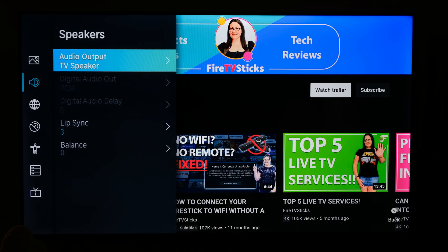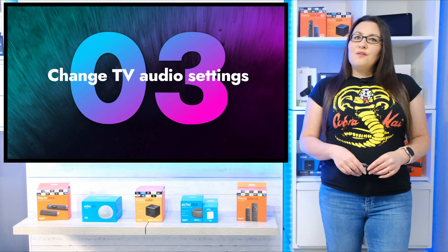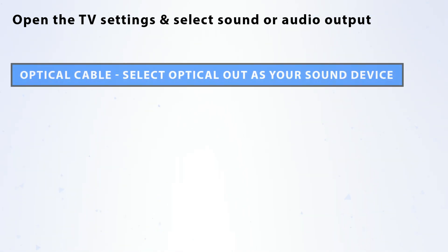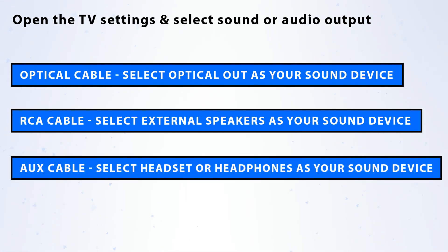You'll need to tell your TV where to send audio to, and this can be done within your TV settings. You may need to refer to your TV manufacturer's manual, however it should be pretty similar to the following. Open the TV settings and select sound or audio output. If you're using the optical cable, select optical output as your sound device. If you're using the RCA cable, select external speakers as your sound device. Or if you're using the AUX cable, select headset or headphones as your sound device.